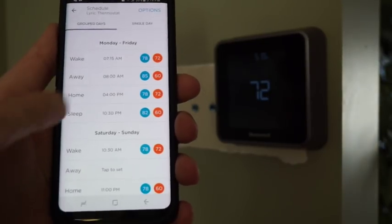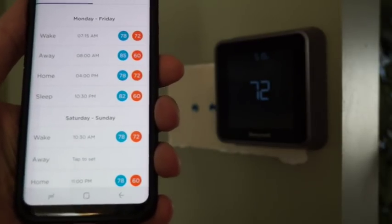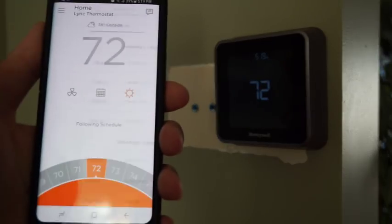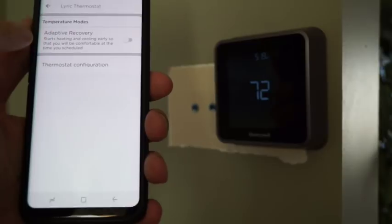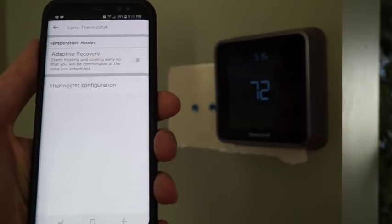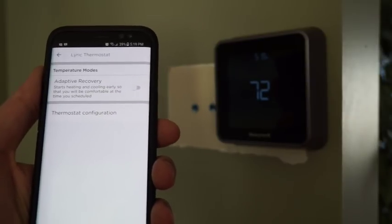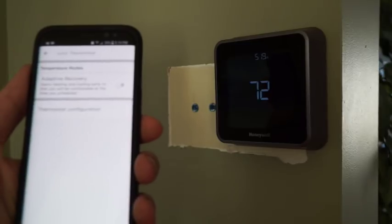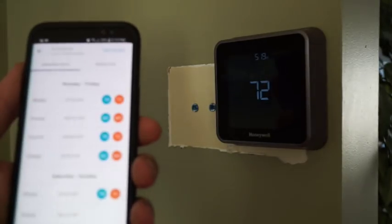It would be nice if some days could have different schedules. For example, sometimes I don't go to work on Fridays, so it would be nice to have a different schedule on Friday. You can also enable adaptive recovery under the settings, and what it does is it learns how long it takes for your furnace to reheat the house and makes adjustments based on the outside temperature so that your house is actually the temperature you want at the scheduled time.